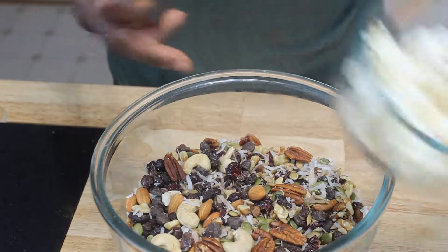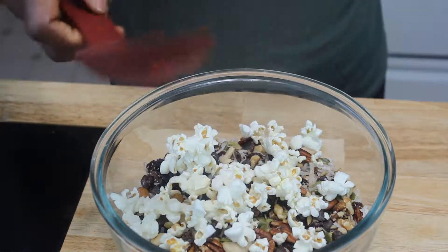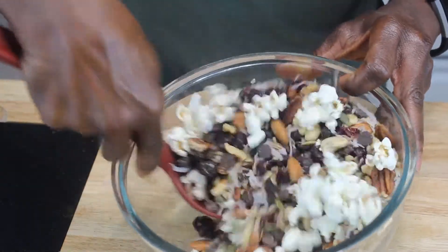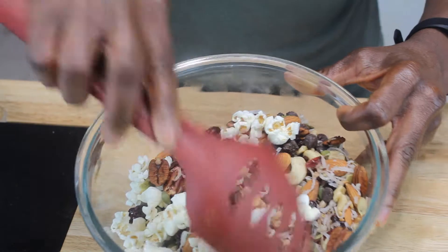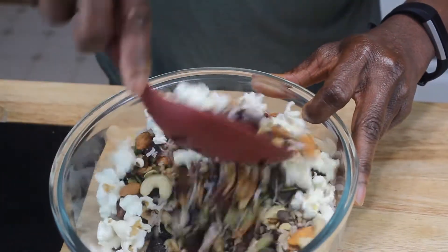I have some air-popped popcorn, and I'm just going to mix a little bit of popcorn in there with that. Just stir this up — give it a big stir.